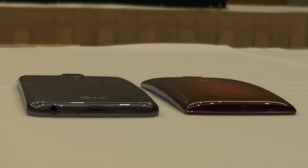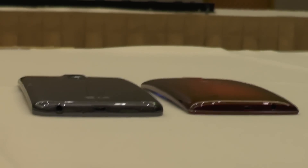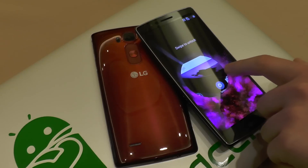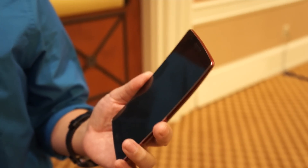You probably remember the G Flex of last year, which was 6-inch and HD. And of course, that was the first smartphone with plastic OLED. But now this is far better and improved in G Flex 2. One thing you can simply see is it's more beautiful. It's just beautiful.